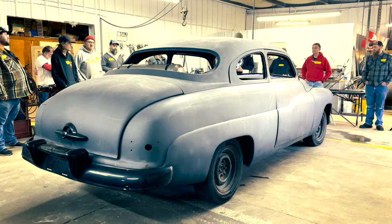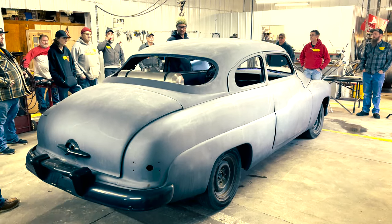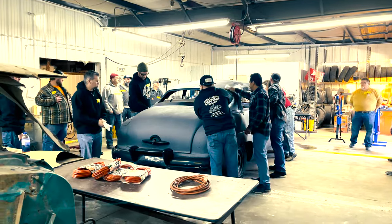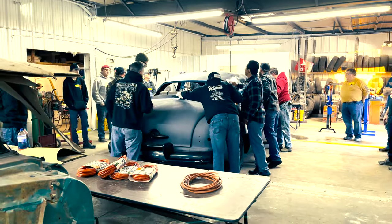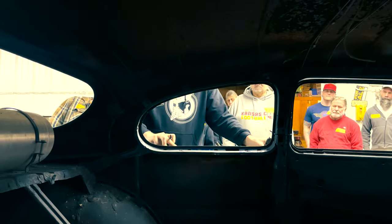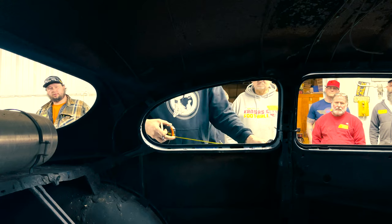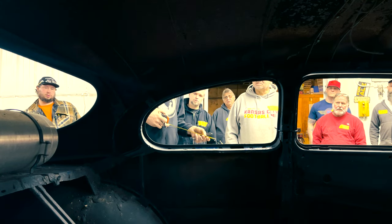After all the introductions were done, it was time to get to work on the car. The very first thing we did was wipe down all the areas where we're going to be grinding and welding to make sure they were all perfectly clean. After that, Joel started to lay out the chop — where are we going to cut, what are we going to cut, and explaining why we're going to do things in a certain order.